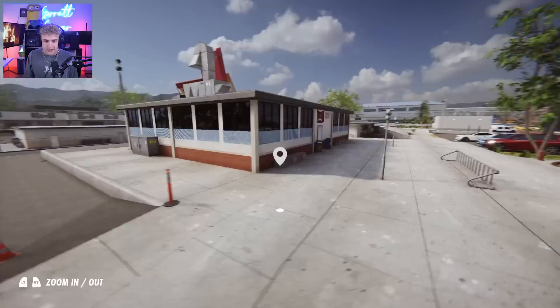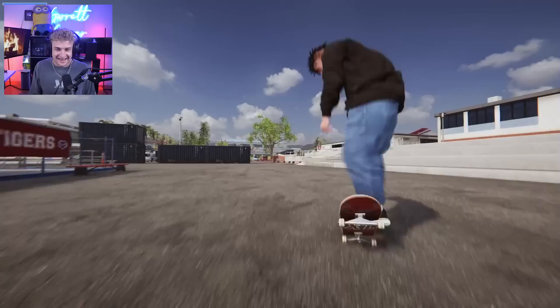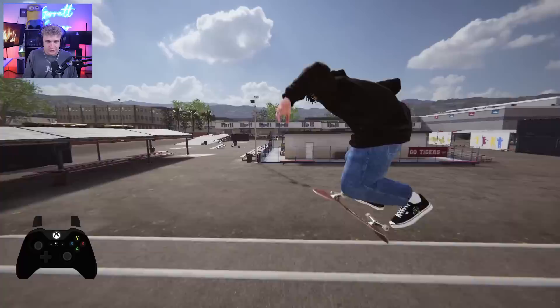Let's get a couple of tricks down at good old Wallenberg, shall we? Nice little tray flip. I think we clipped it. That was not a good tray flip. Let me turn on my controller overlay so we can see what my little fingers are doing. I instantly want to start tapping X because that's how you push in Session to go faster. In Skater XL, you just hold it.